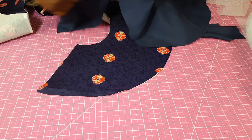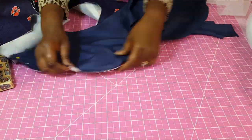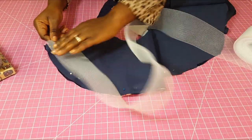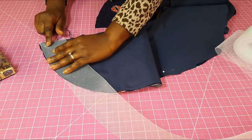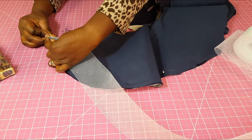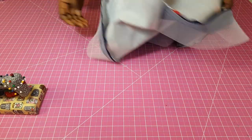I'll show you the last one. I'm doing right side to right side, and I'm going to pin this. Once this is done I'm going to go ahead with my horsehair braid and put it at the very edge like I have it right here, and I'm going to start sewing all across. Remember not to stretch your horsehair braid when you start sewing.